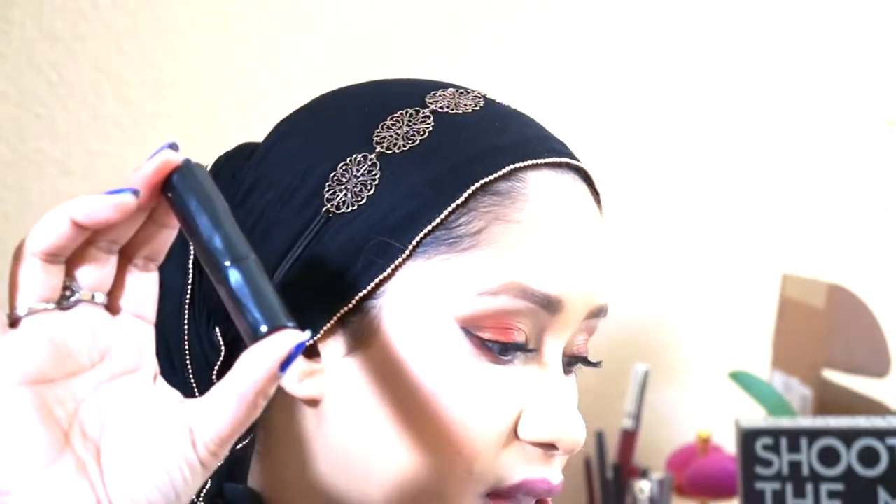Now that I've primed my lids with my MAC Prep and Prime and this Chella lip pencil that I got in my ipsy bag last month, I'm going to be applying Urban Decay's Matte Temptation lipstick. This is hands down one of my favorite lipsticks of all time. I'm going to be using it with a NYX lip brush in number 20, applying it directly to my lips — lining the lip first and then focusing on the inside.